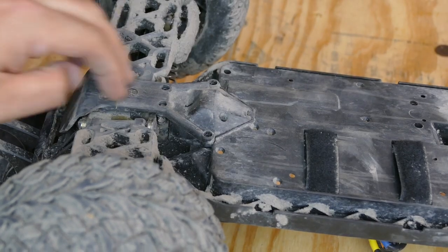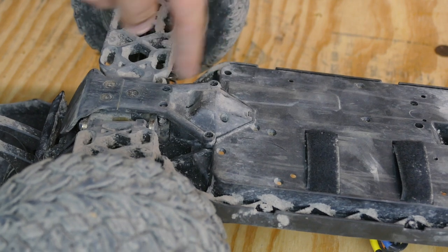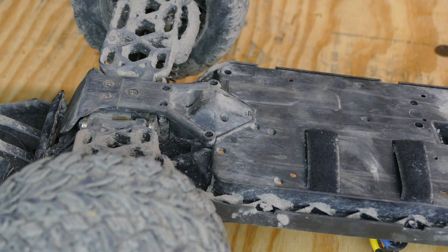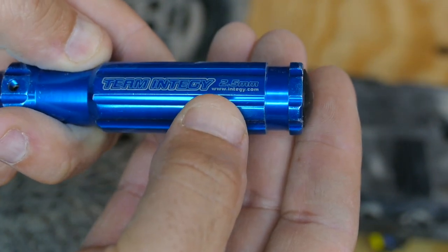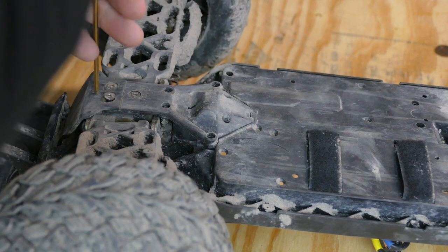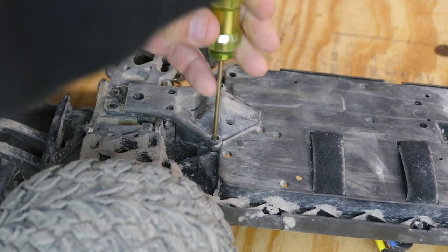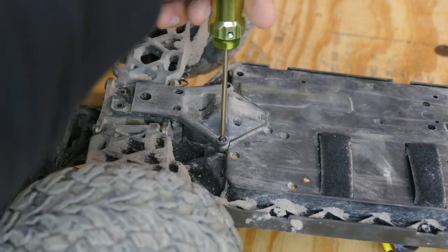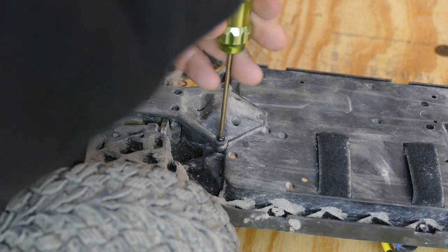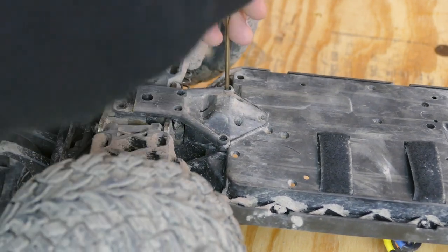We're going to flip it over. To get at the spur gear we're going to have to remove all these pieces — there's this rear bumper piece, and it's over the top of another plastic piece, so you remove those two things and then you'll be able to see the spur on the inside. These are running at a 2.5 millimeter wrench. I don't have a pit mat but what I do is take the screws when I get them out and put them in the order they are in, so it basically looks like a mirror image of the car. I just lay them out that way — especially when there aren't many — so they'll be easy to put back in.